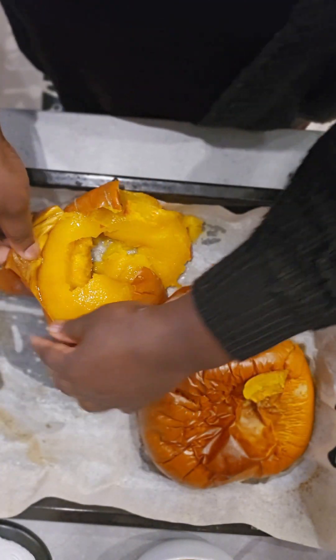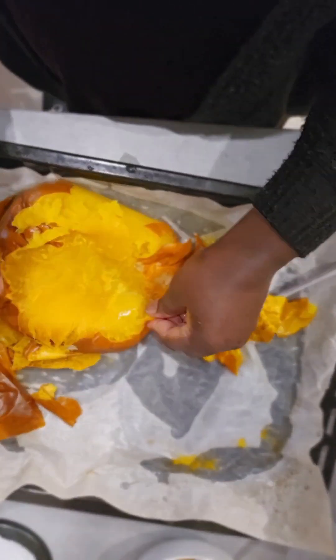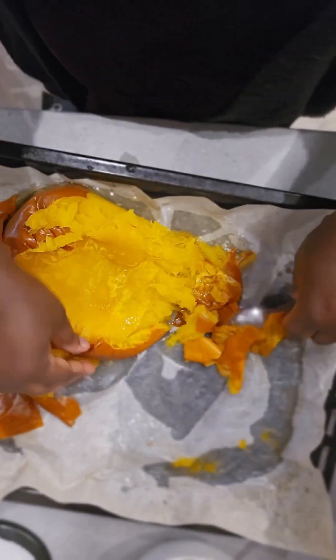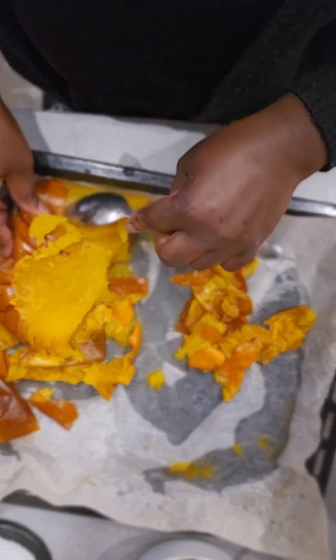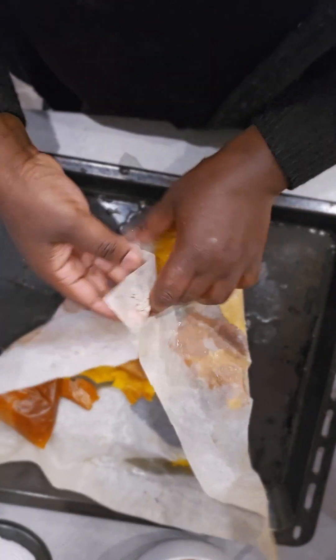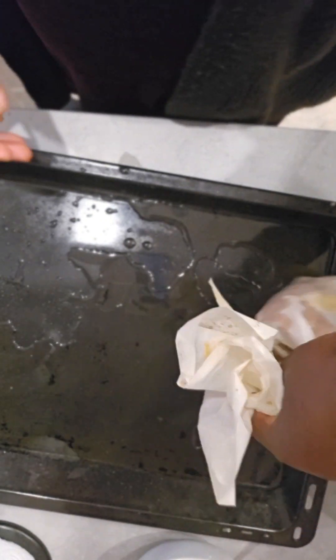I noticed that this pumpkin has lots of water, so I'm going to be straining the water out because I want my puree to be thick, not watery. You can see that much water is already out of it and there's still more water to go.